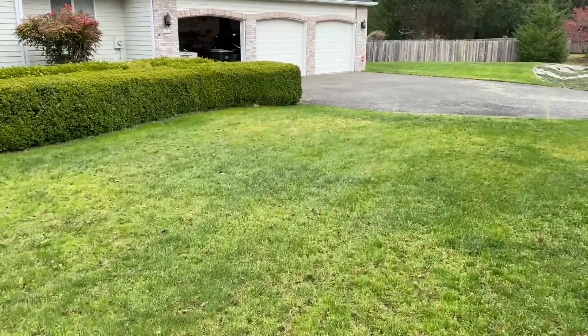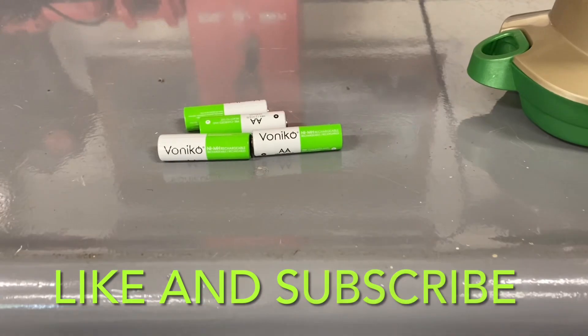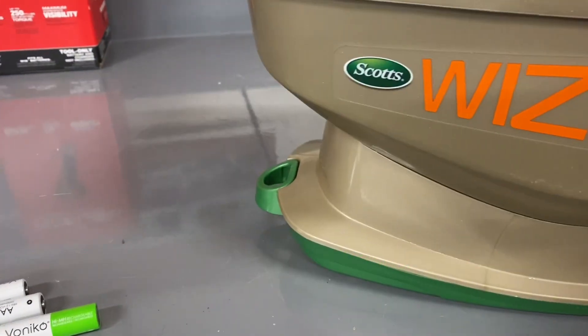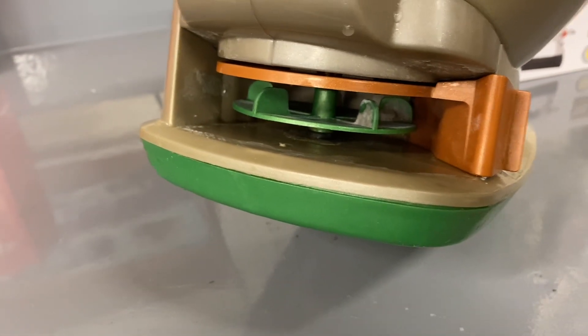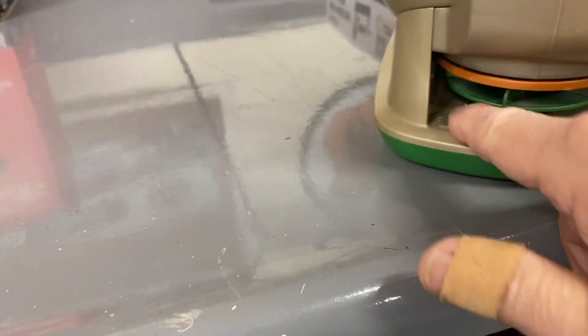We've got plenty to do along with the lake house, so we're busy. The Scotts Whiz is all cleaned up now. I basically rinse it out, pull the batteries out — this is the battery tray — rinse it down through the opening, and also rinse the spreader area inside. That's where you can get jammed up if you don't keep it clean. I don't go too nuts — just rinse and wipe it down.